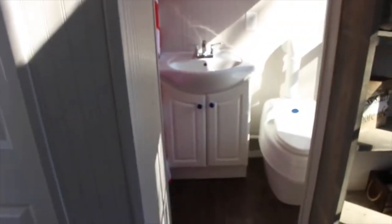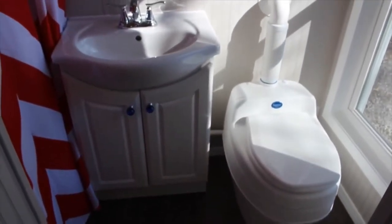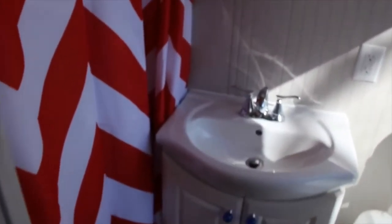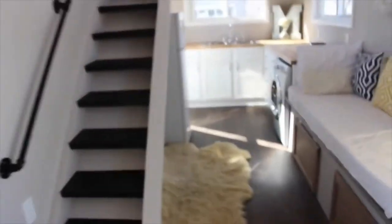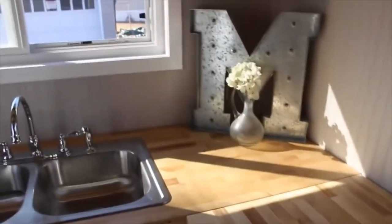And our bathroom. Composting toilet — it's a very nice composting toilet. Our sink vanity mirror. Our shower is a 36 inch shower, very nice and roomy. And we have a 20 gallon hot water heater — it's plenty enough for a shower and heats up fast. That's in the dead space in that cabinet there, underneath where the M is.